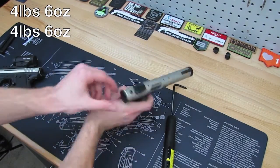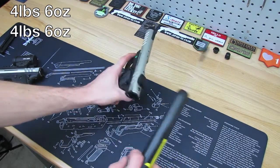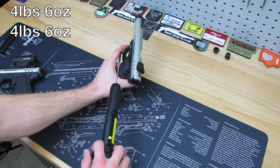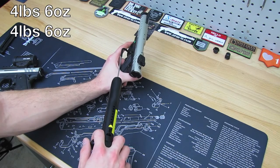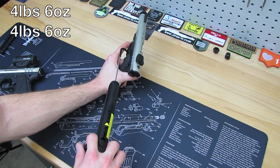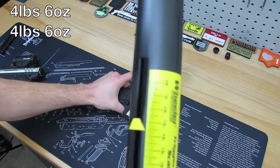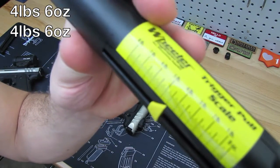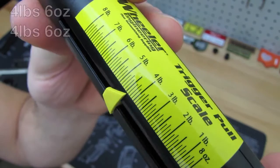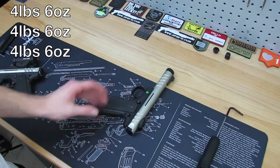Let's do it one more time. The trigger isn't bad on the stock pistol, and you can see from the gauge. So all three pulls were nearly identical - about four and a half pounds, four pounds six ounces. I'd say the trigger gauge is accurate enough.